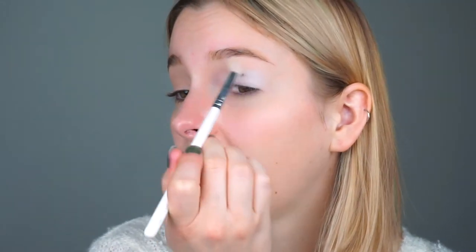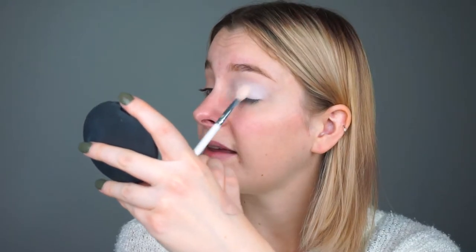I'm going to tap the white all over my lid. Wow, this white is very pigmented. Usually white eyeshadows are really chalky and they don't have a lot of payoff. I don't really have to apply a white base underneath for it to show up, so that's really good.